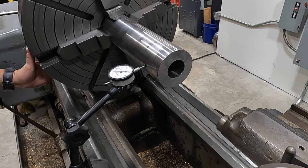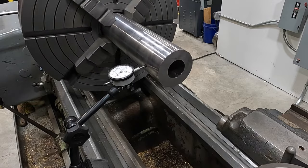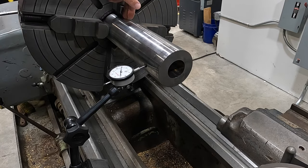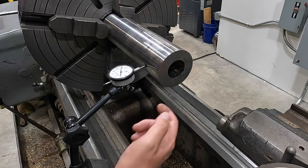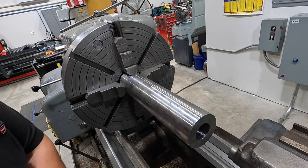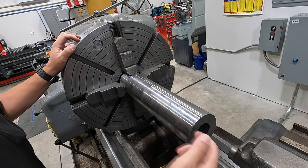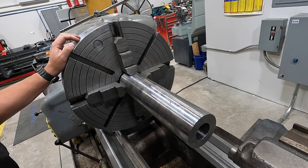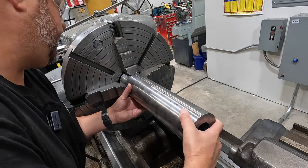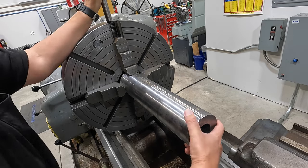It may have come out of being concentric when it was being turned originally. What we may do is go ahead and make it true - turn all the way back to the jaws just enough to true it up, then do our counter bore. Change of plan - we've loosened it and pulled it out. It was kicking out so much on this end it would have taken about 50 thousandths to clean it up. We need to get it running true on both ends, so we've pulled it out to give us a better grip area.